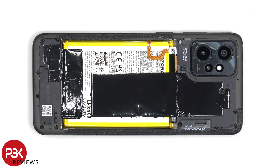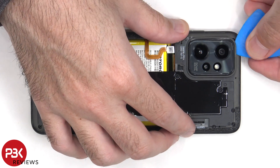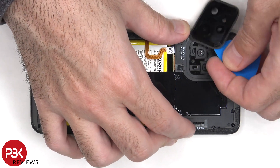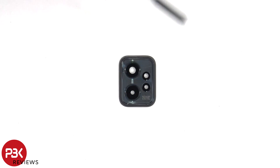Now heat needs to be applied to the camera bezel to loosen up the adhesive underneath, and then the camera bezel can be peeled off. The glass camera lens can be replaced by applying heat and prying it off, so you won't need to actually disassemble the phone or remove the camera bezel to replace that.